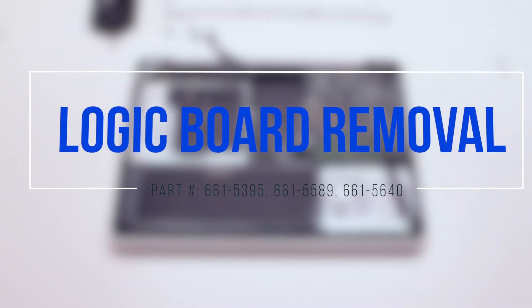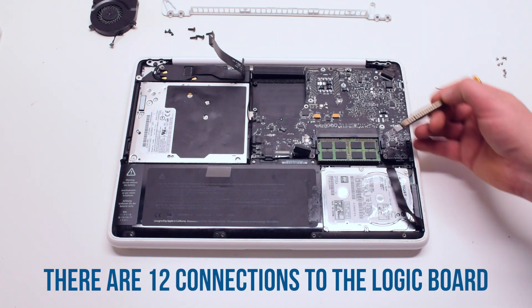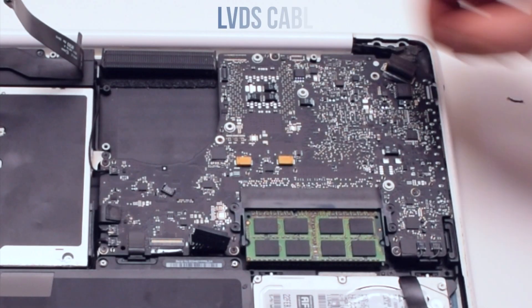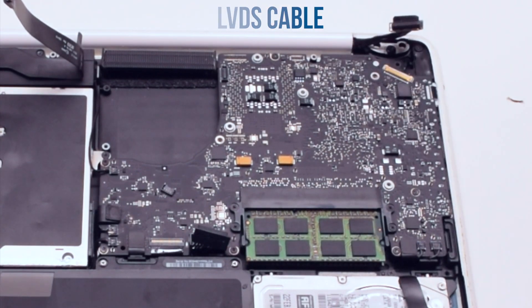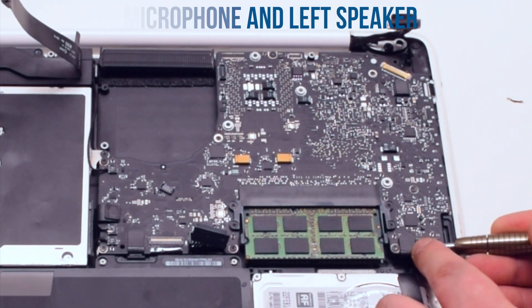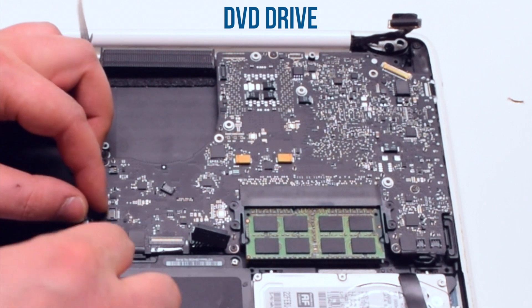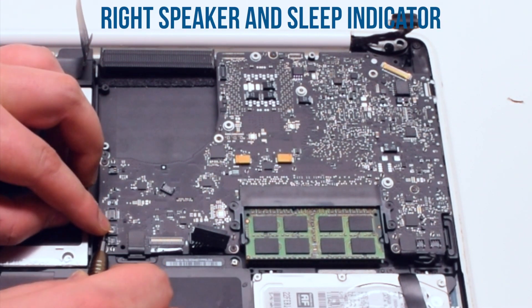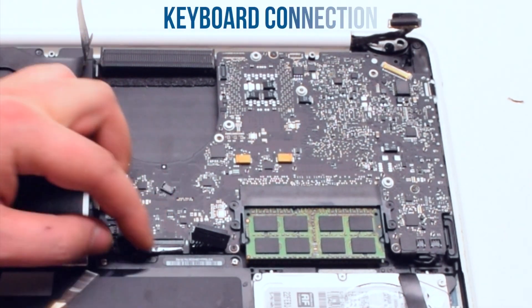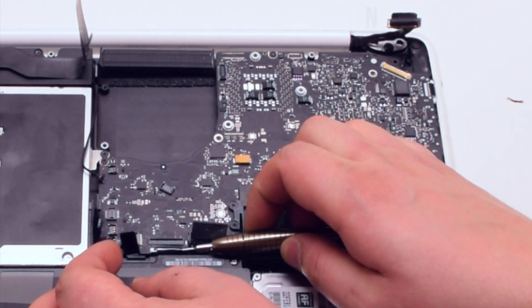Logic board removal. There are twelve connections to the logic board. Remove the LVDS cable first. Next, the microphone and the left speaker cables, the right speaker cable, the DVD drive, the right speaker and the sleep indicator. Next the trackpad. Now the keyboard connection — make sure to lift up the keyboard lever and then pry out the cable.